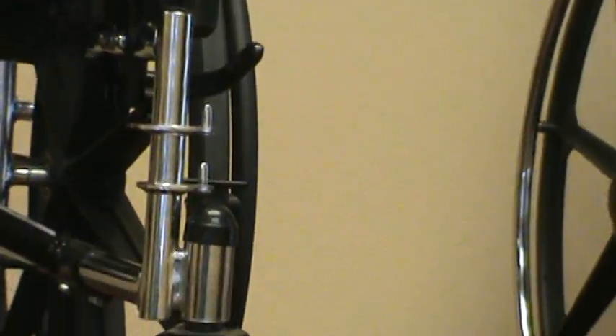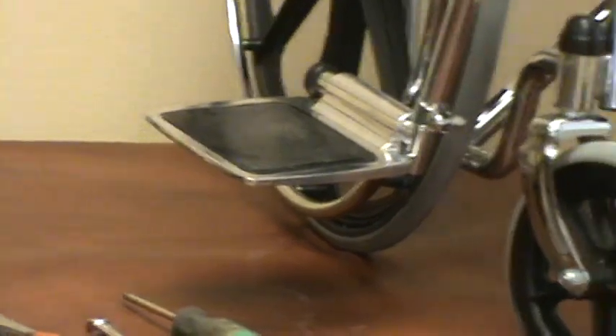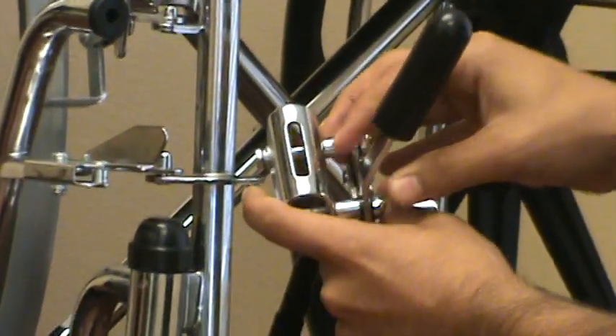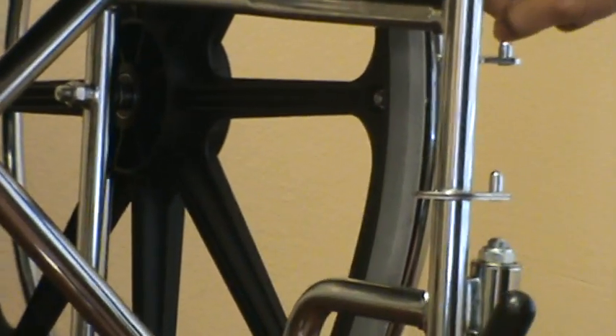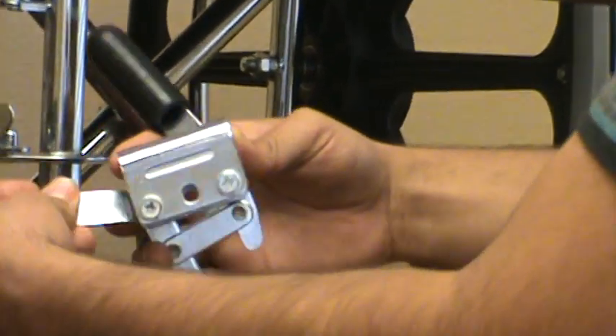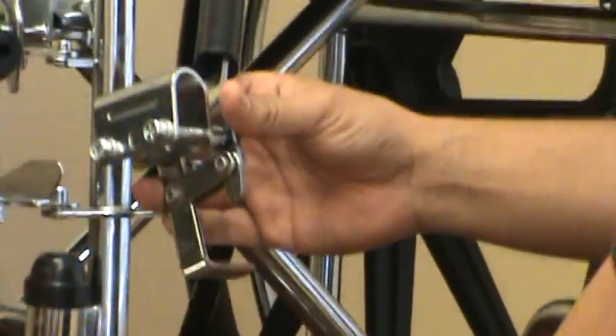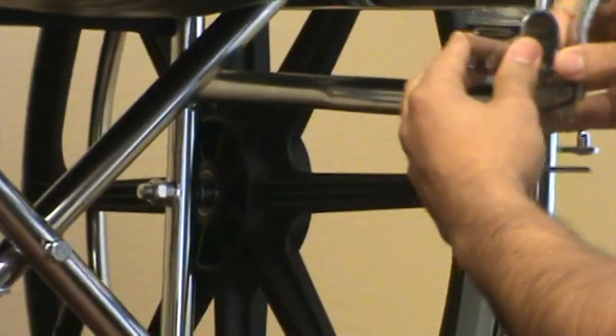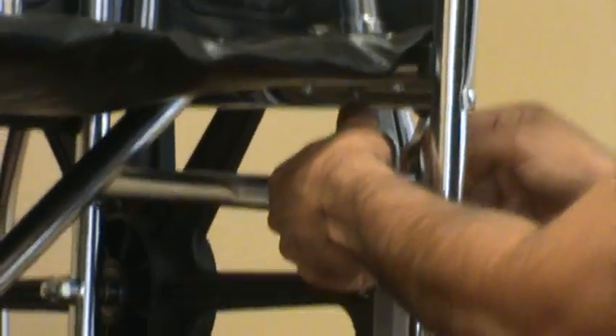For the over-the-bar clamp style, you'll notice that the top of the wheel lock has a slot in it. That slot matches up with a stud sticking out of the frame, and that keeps your wheel lock in the right position. You would take off your two bolts and the spacer that comes out from between, then put it over the bar. Make sure that your stud goes into your slot — you can slide it back and forth on there.